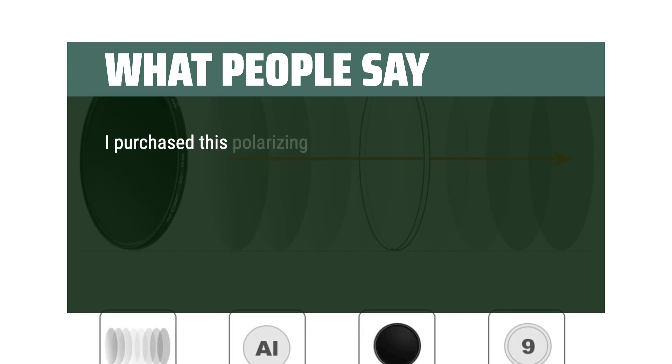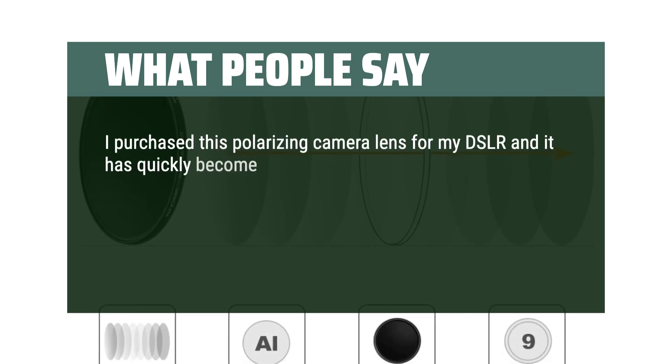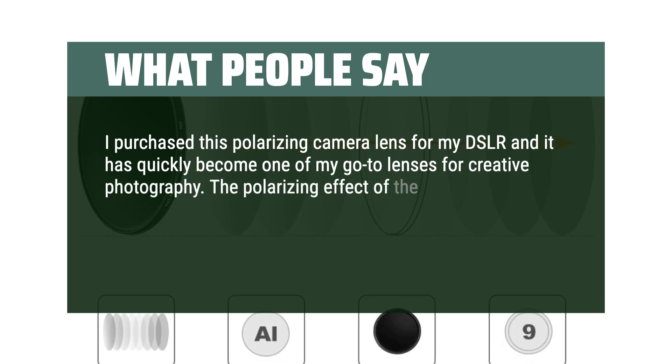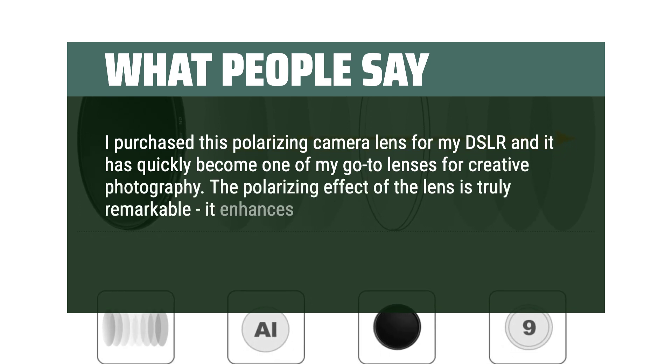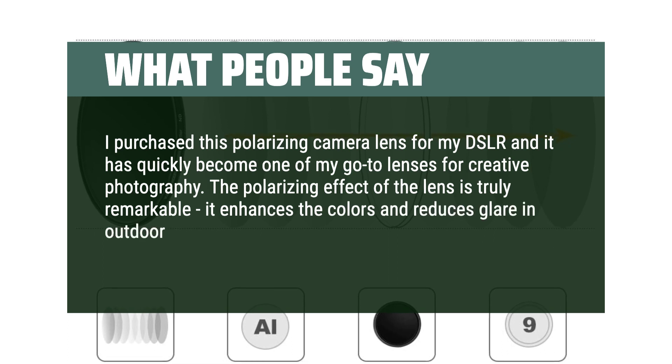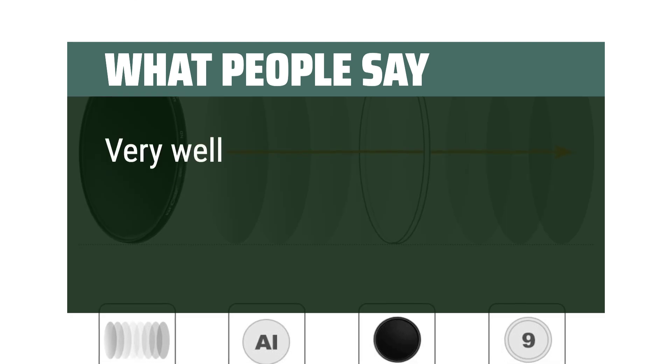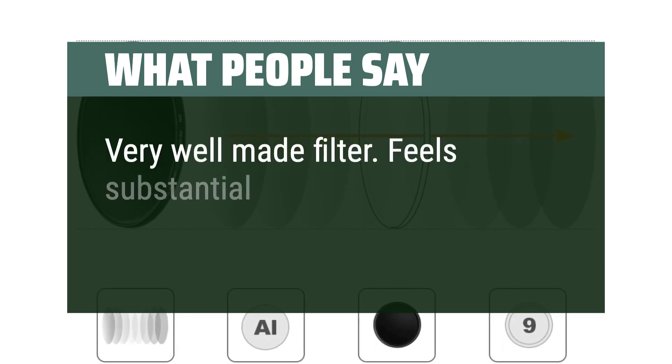I purchased this polarizing camera lens for my DSLR and it has quickly become one of my go-to lenses for creative photography. The polarizing effect of the lens is truly remarkable — it enhances colors and reduces glare in outdoor scenes, especially those with water or sky elements. Very well-made filter, feels substantial.